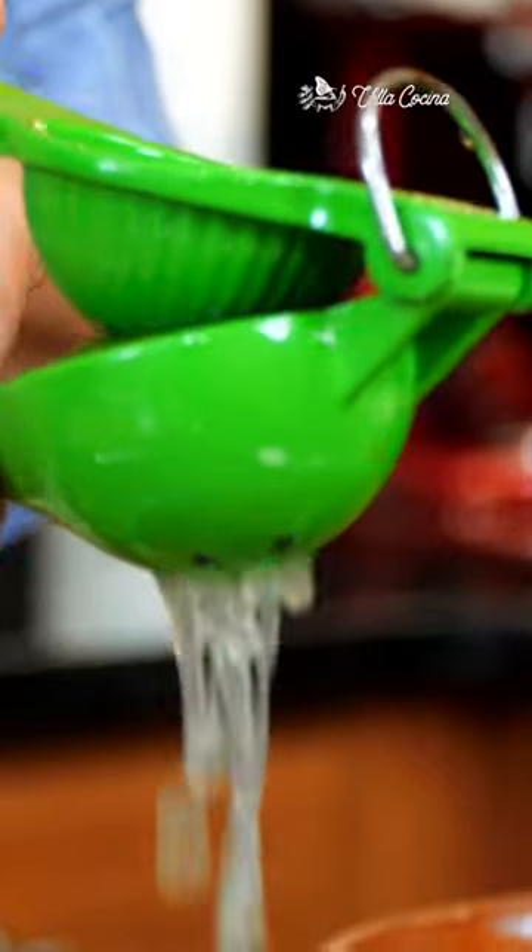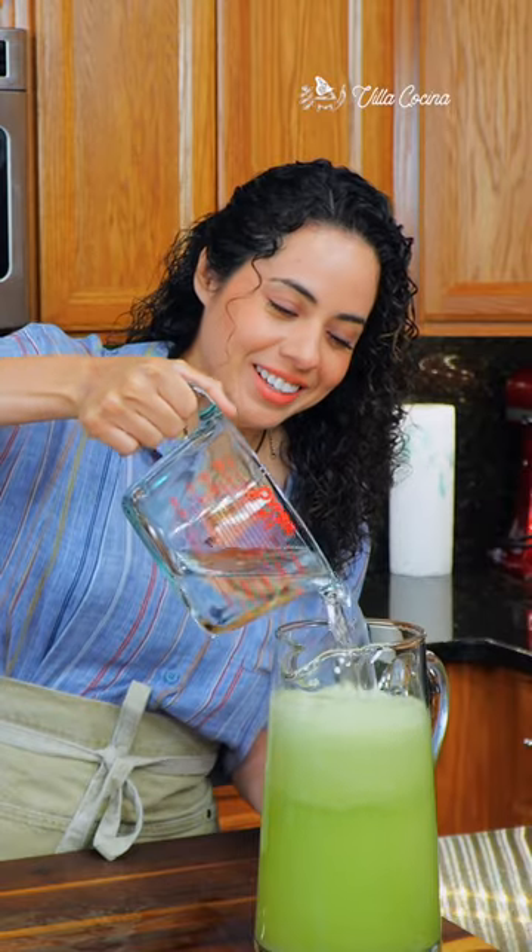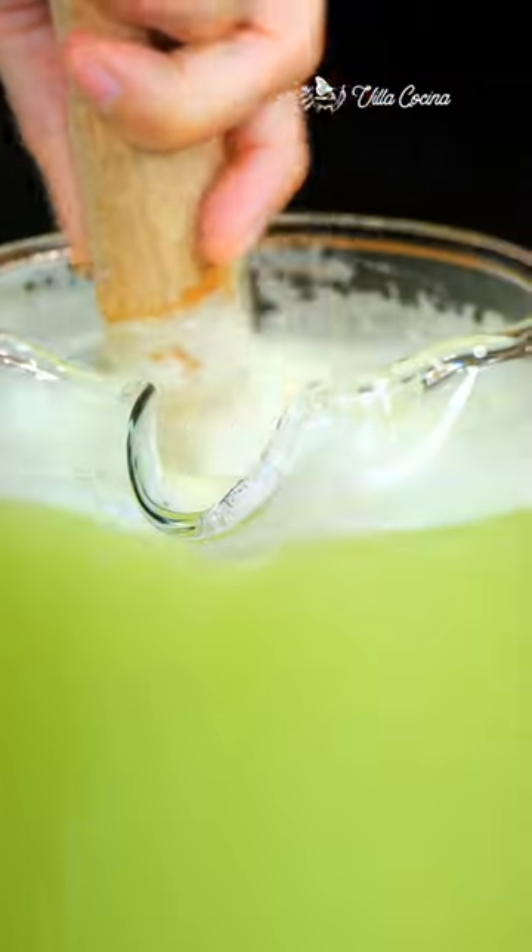Pour into a pitcher and add some freshly squeezed lime juice for a fresh flavor. When it comes to the sugar, sweeten the drink to taste, as we all have our own preference. Add more water and stir.